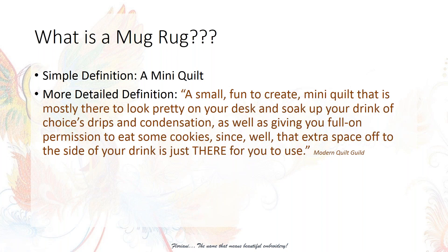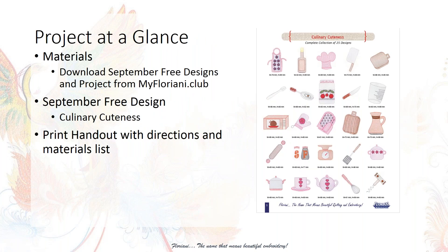When somebody defined it to me, it took me a long time to embrace it. Why on earth would I want to make one of those? But I work with customers at a local dealer, and somebody was asking me about one of our software tools called Wordplay. I thought, oh my gosh, this would be a perfect project for Wordplay. So this month, we're going to catch mug rug mania.